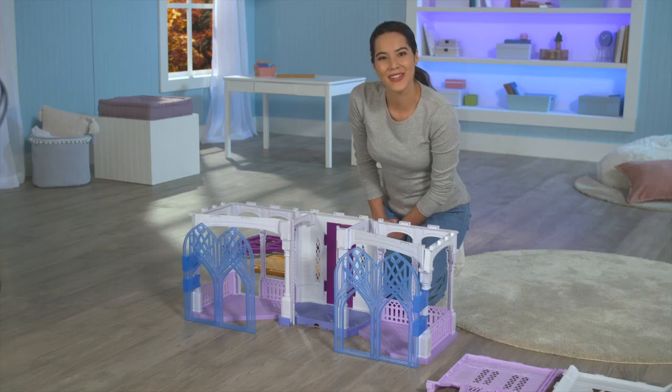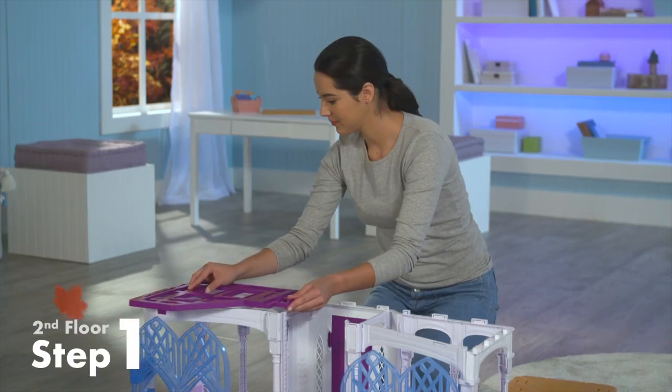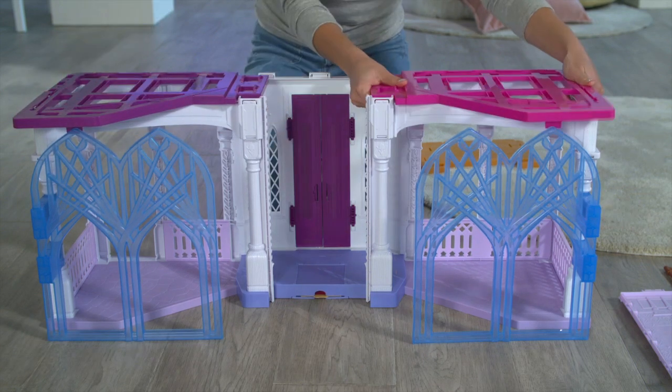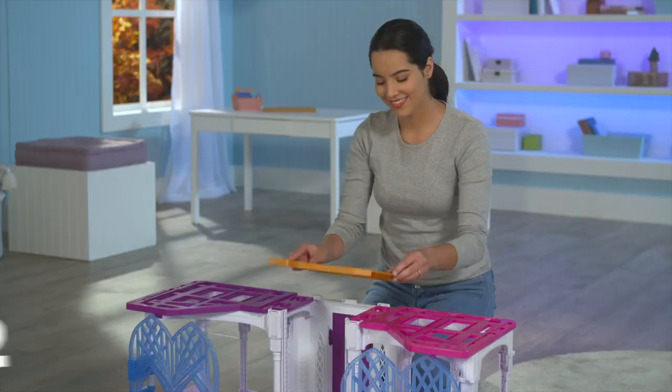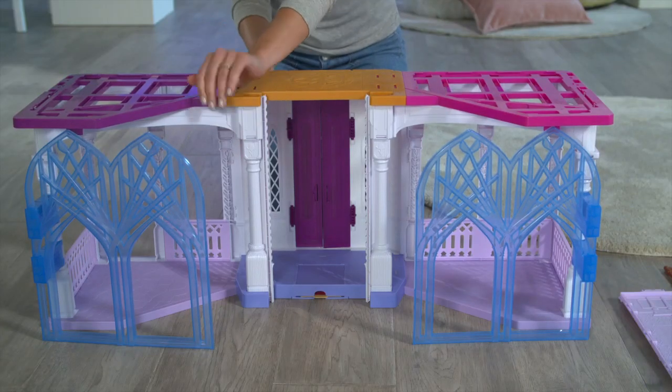Let's move on to the second story. We'll start by assembling the base of the second floor. The purple piece clicks into the left side, the pink piece clicks into the right side, and the orange piece clicks into the center. Make sure you press firmly so it clicks all around.